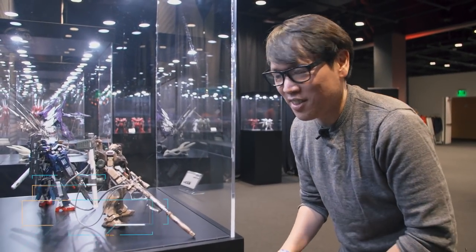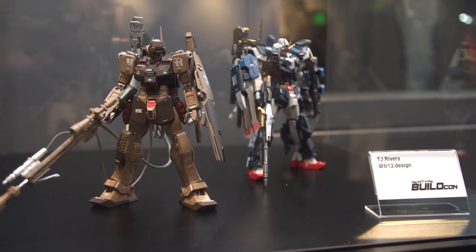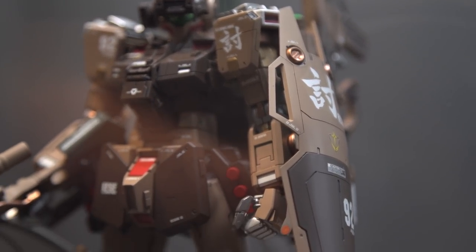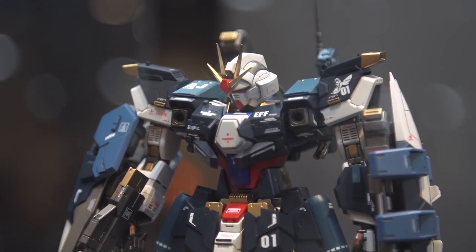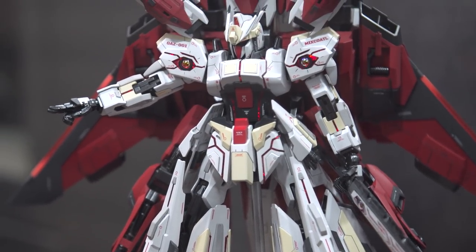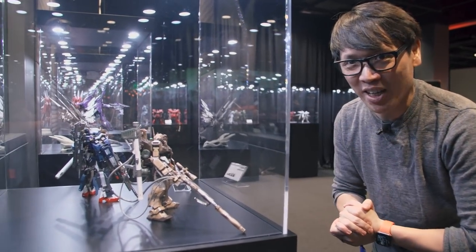I'm freaking out here because some amazing Gunpla builds are on display here at Newtype HQ's BuildCon. We have our own Gunpla convention celebrating mecha and fan builds in San Francisco. I'm checking out the display area, appreciating all the hard work — hundreds of hours in these kits. And I'm gonna chat with some of the builders over at the competition, check out some custom builds. This is my happy place.